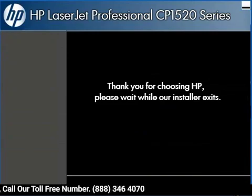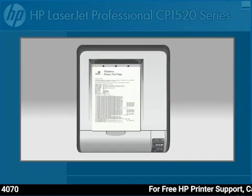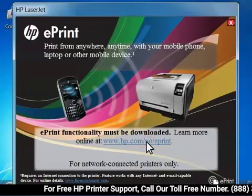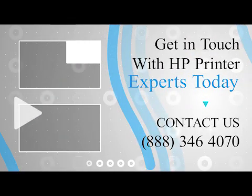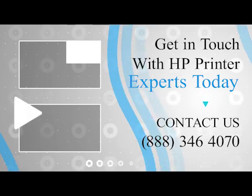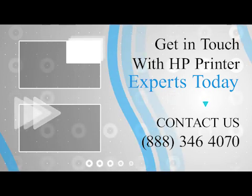Click the Finish button to print the test page. The test page prints, confirming that your wireless setup is complete. The ePrint page appears on your computer. Click the ePrint link and follow the directions if you want to enable ePrint on your printer.